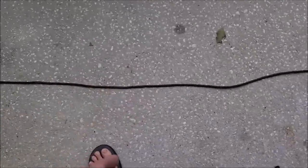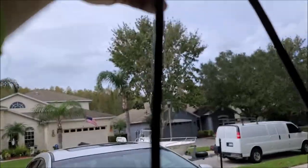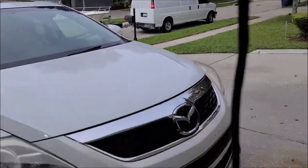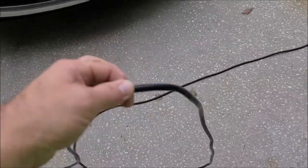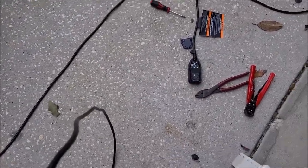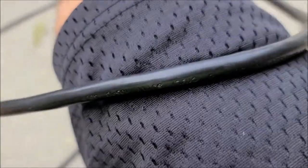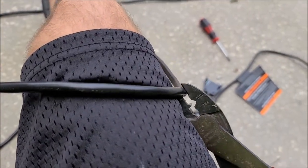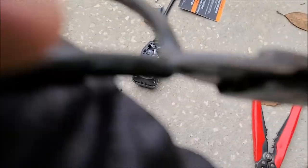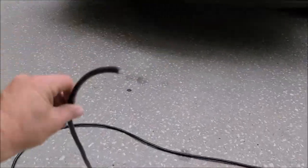I shorten them down to about six feet. I'm going to shorten it to about this. Basically what I do is I hold it up and do it about six inches above the top of my head, which is about six feet because I'm five foot six. So I'm going to take my cutters and cut. Obviously, you want to make sure that this is not plugged into your wall — mine's not. Now we're left with a six-foot section.